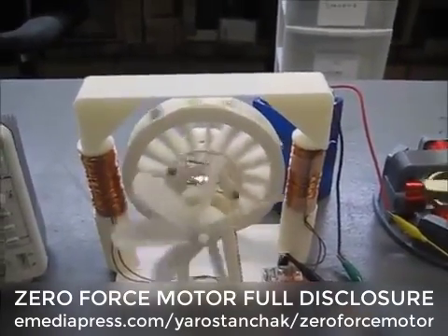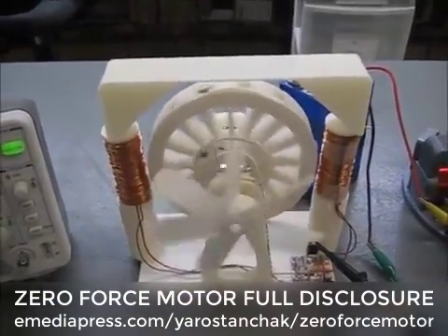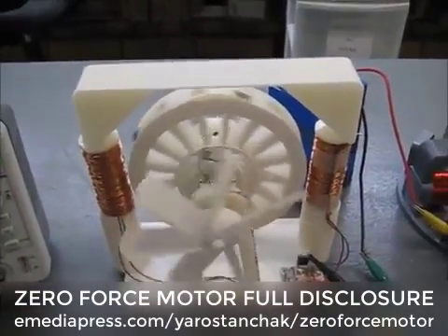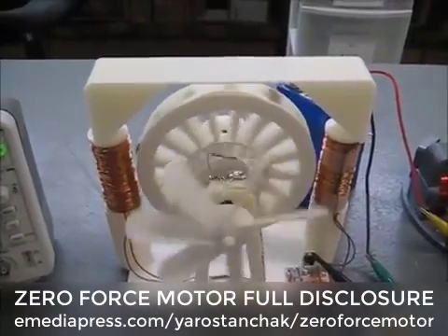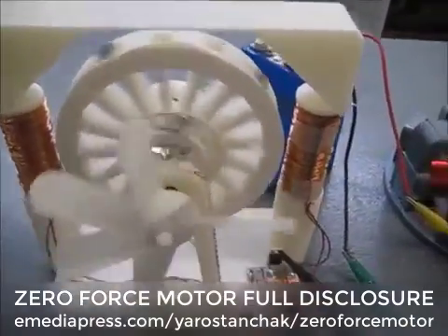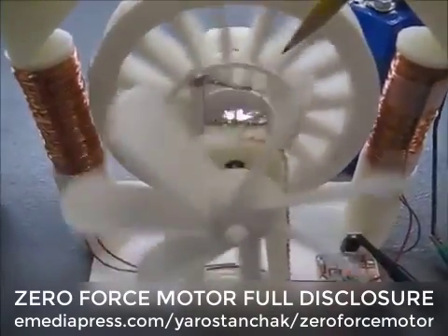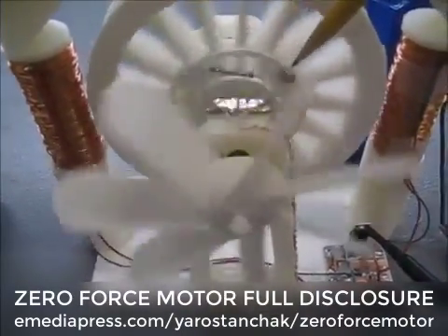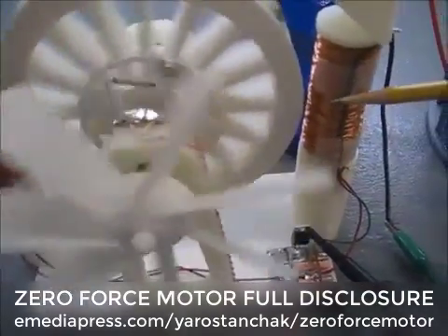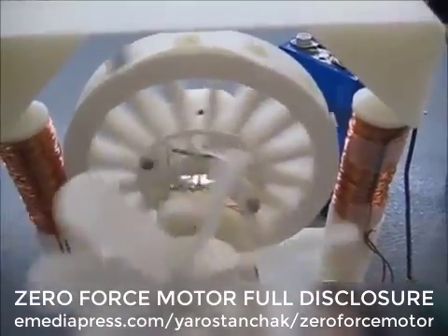Hi everybody, John here. Tonight, I just got this finished a little while ago and I thought I would document it right now. This is a zero force motor and it's got a timing wheel here. The timing is 90 degrees off so the motor is running in a neutral zero field.